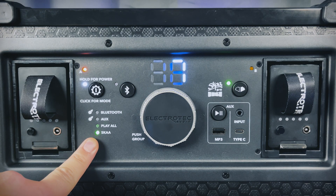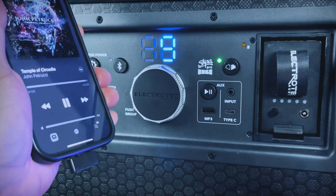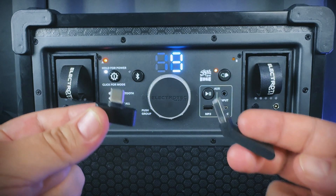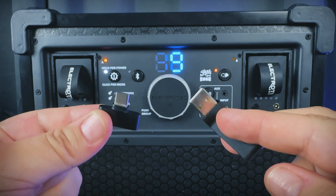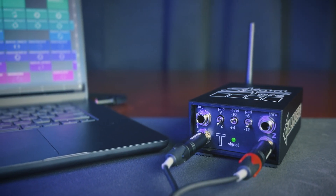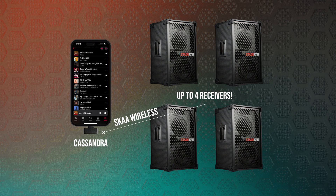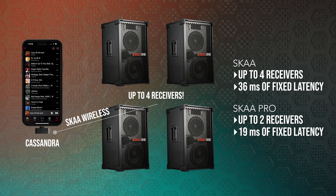Stage 1 also includes SKA wireless. In SKA mode, it can function as a SKA receiver and can bond to any SKA transmitter, including SKA mini transmitters like Cassandra for USB-C and Ursula for USB-A. For pro audio applications, you can use the Dillinger Labs Danny SKA Pro transmitter, which allows you to hook up a DJ deck, mixer, or other pro audio equipment. With SKA wireless, you can bond up to four Stage 1s to any SKA transmitter and get 36 milliseconds of fixed latency, so all speakers play back audio at precisely the same time. It also supports SKA Pro to get latency down to 19 milliseconds for live music applications.